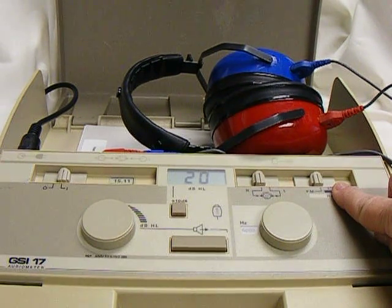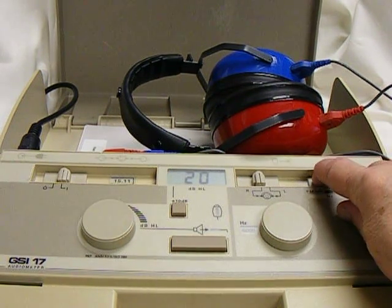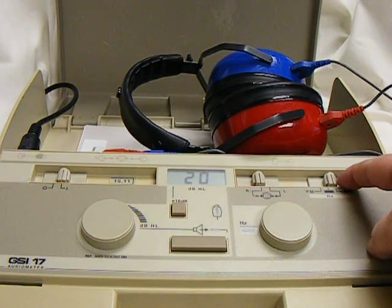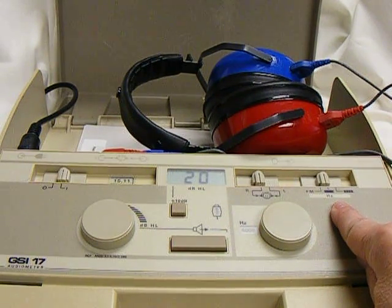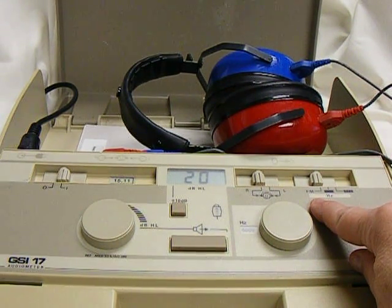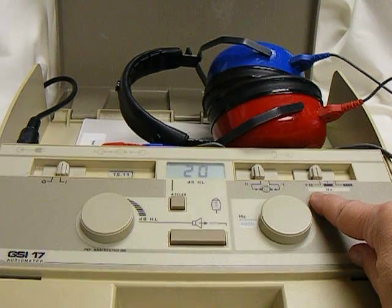This slider has three settings for your tones. The far right-hand setting is a pulse tone. The center setting is a pure tone, and the FM setting is a warble tone. The warble tone is easier to hear when there's background noise and that's our recommended setting.